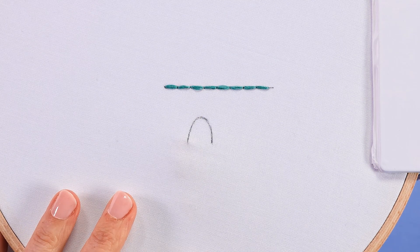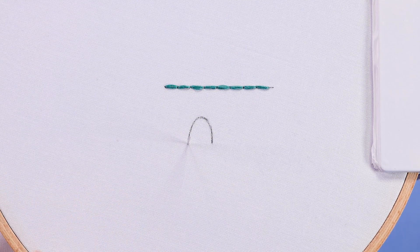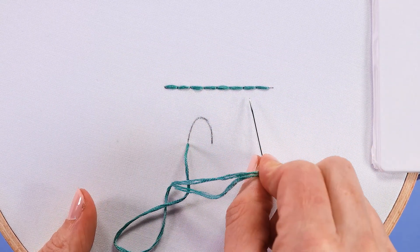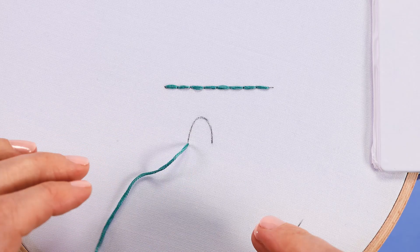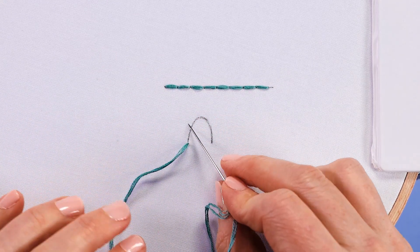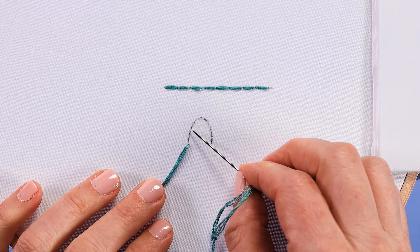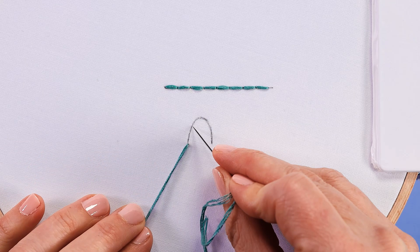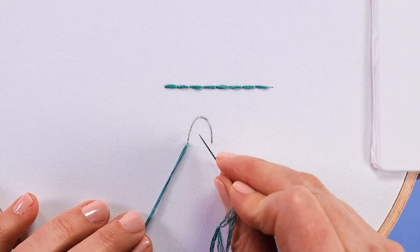I want to give you an example of stitching a curvy line with backstitch. When you're stitching a straight line, it's great if your stitches can be a consistent length, but when it comes to curvy areas, the rule of thumb is: the sharper the curve, the shorter your stitches need to be in order to stay nicely on the line.